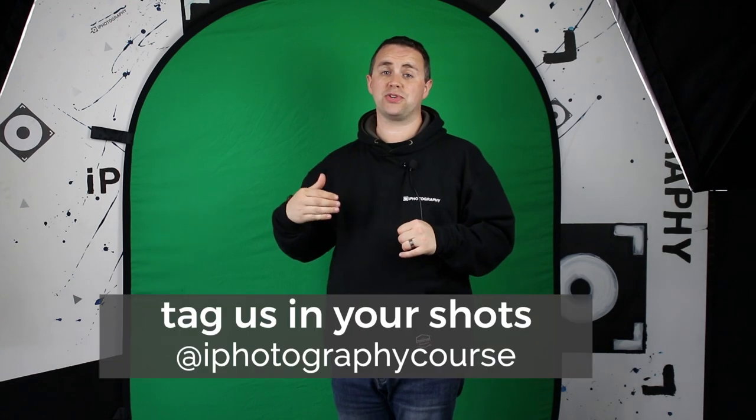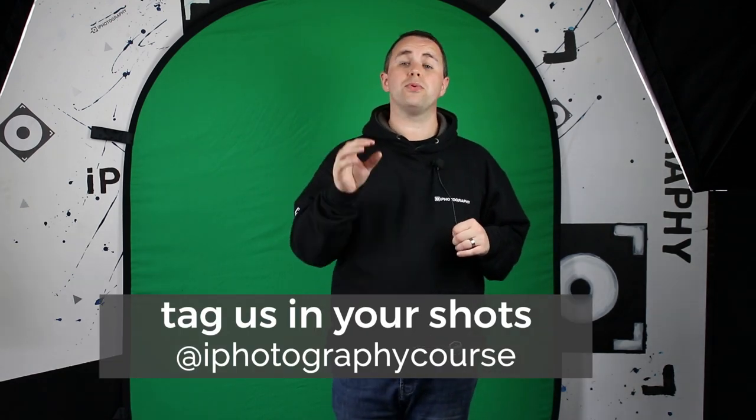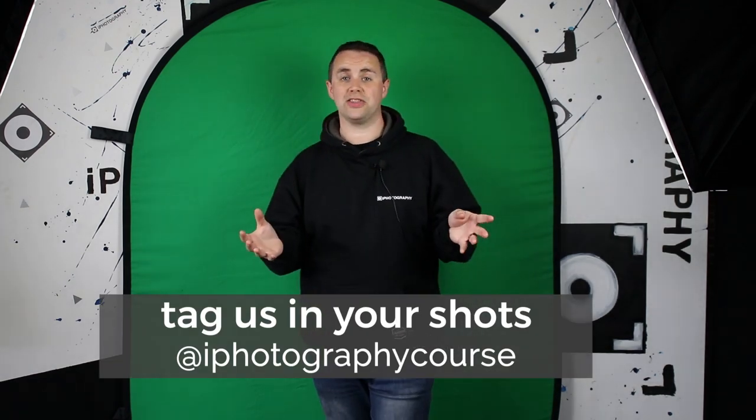Either way, I hope you enjoyed the video. If you did, please click the subscribe button and turn on notifications if you want to see more. We're all over Facebook, Twitter, Instagram, and Pinterest. If you've taken any photographs using this green screen effect, we'd love to see them, so please tag us in them.